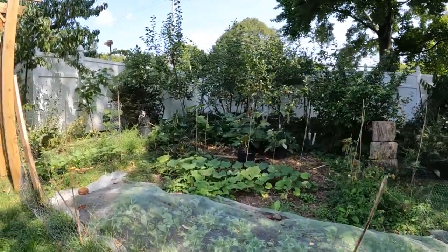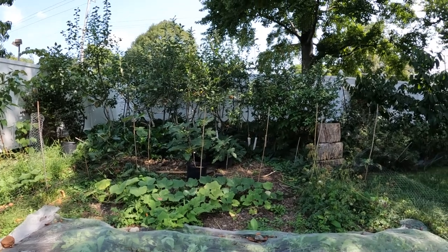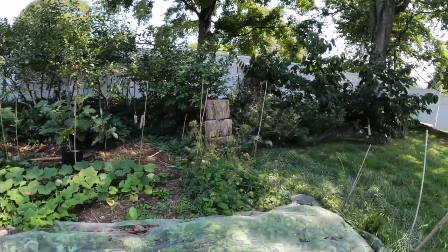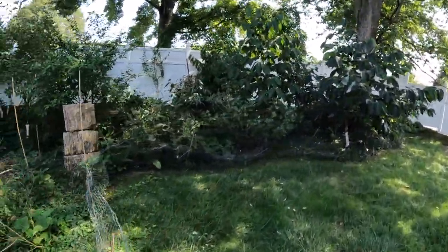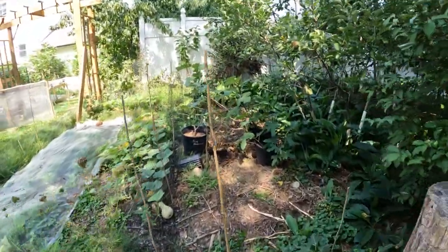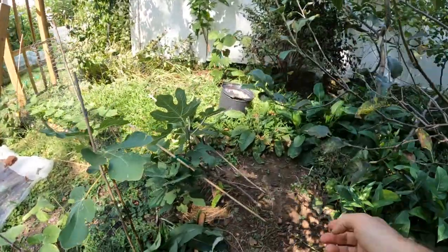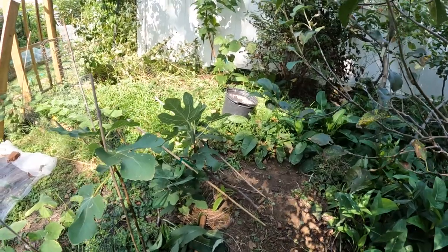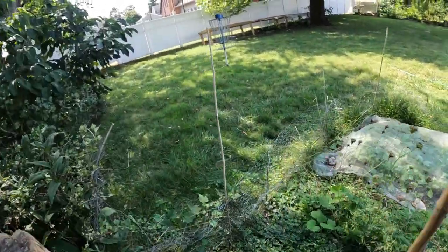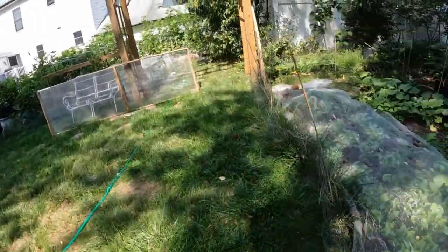Alright everybody, this is Ross the Fig Boss and I wanted to talk to you guys today about some considerations that you should take and think about when actually planting some fig trees. Today is September 17th, the day before the Staten Island Fig Fest. We're going to do a demonstration of actually planting some fig trees in the ground, and in this video I wanted to talk about some of the really important points and considerations.